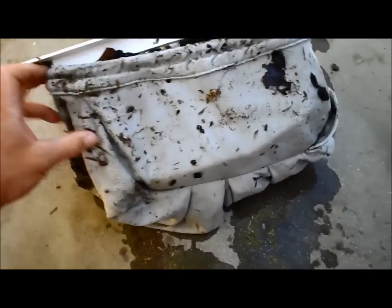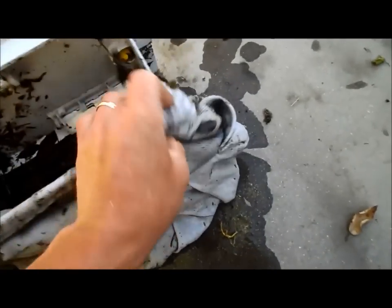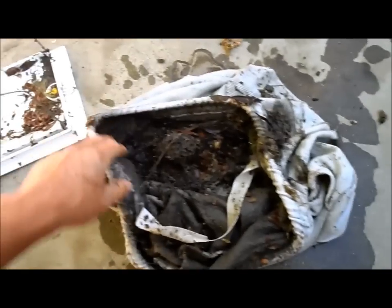One important thing is to remember how it goes in so you don't put it in backwards. You just slide it down these metal hooks — you can see that handle inside goes on the inside and just slides right off. I'm going to go ahead and hose this down. You can see it actually traps a lot of dirt and debris, so it's pretty effective.